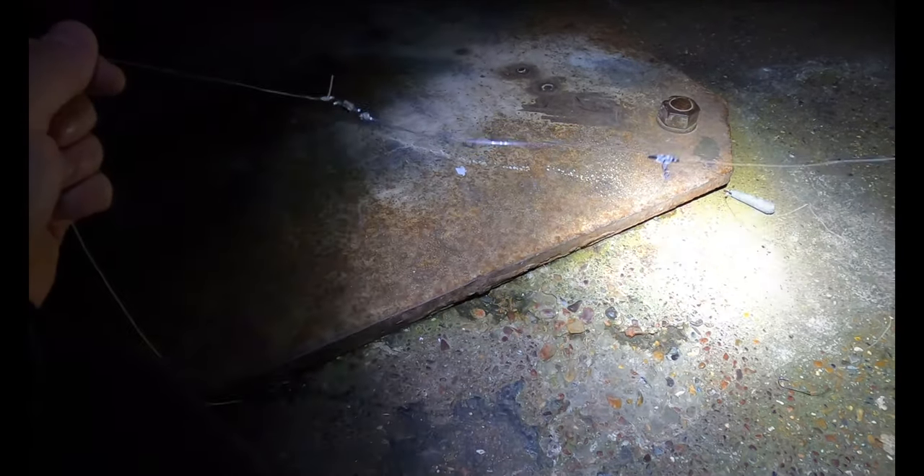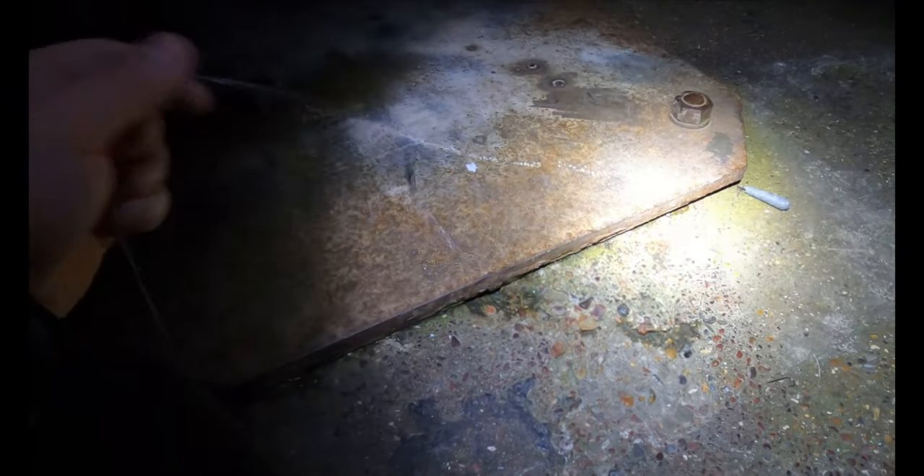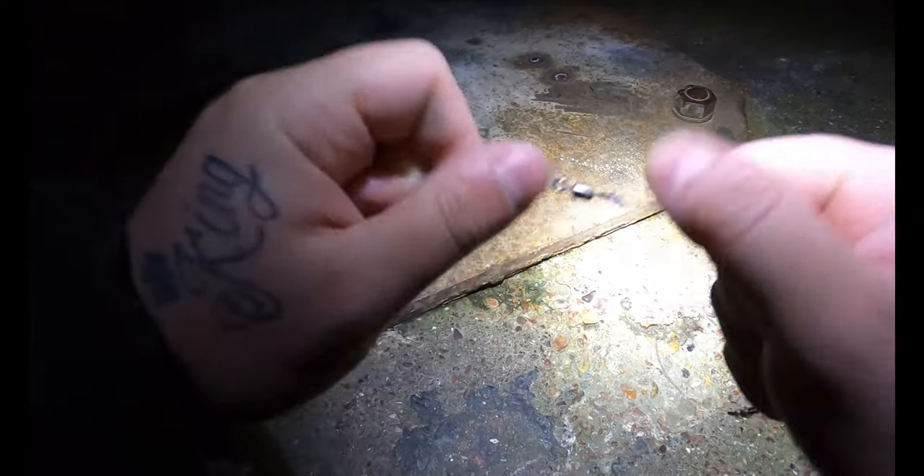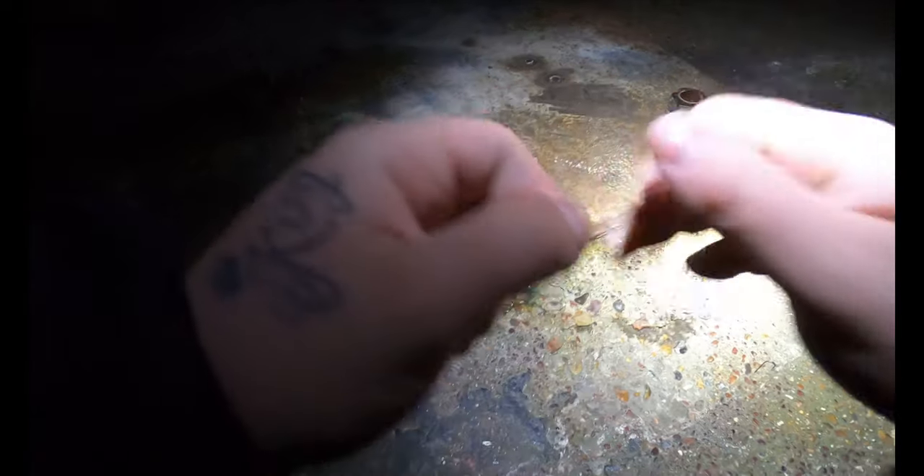So here we go guys — just a plain two-hook flapper from the tackle shop. We're going to use this, put some small little strips of squid on one hook and maybe a little sliver of mackerel on the other. We're going to cast this out at distance into some nice deep water. I'll catch up with you guys in a minute when I'm putting the bait on.